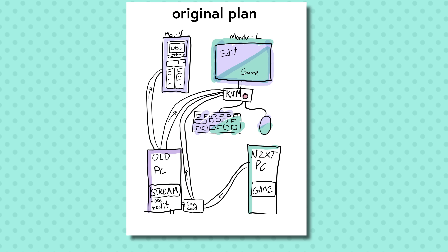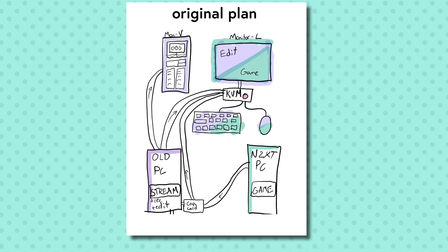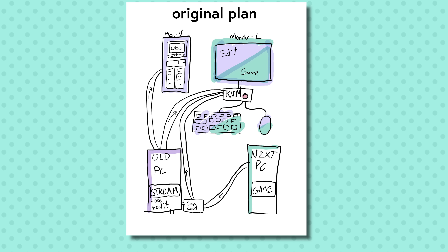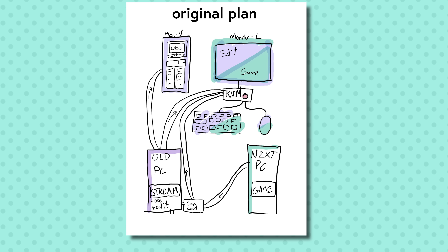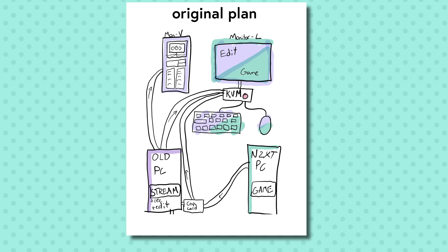I've never done a double PC streaming setup before, and I feel like I'm about 85% smart enough to make it work. I drew a diagram. This is my plan as it stands before I've tried anything, and it may change if I find out I've done something dumb. Currently I have two monitors, keyboard, mouse, et cetera, and I want to share my keyboard and mouse and one monitor between the two computers using a KVM switch, because my desk is not that big.